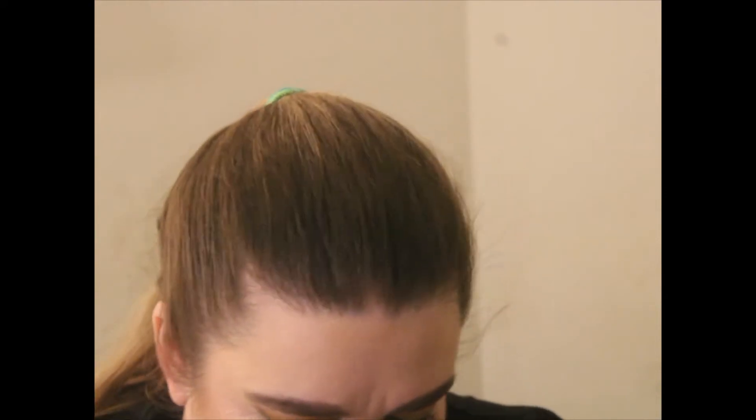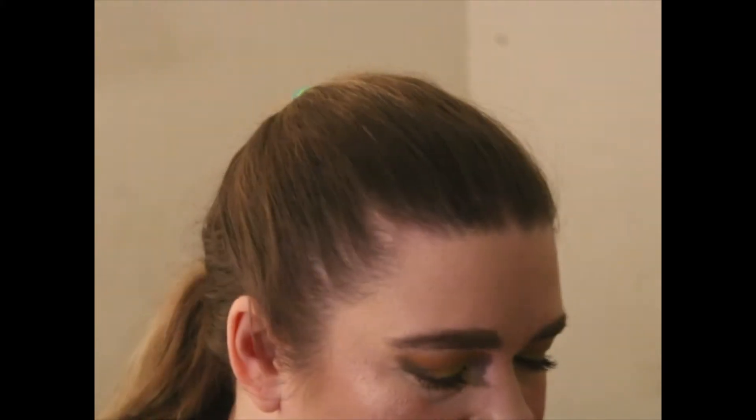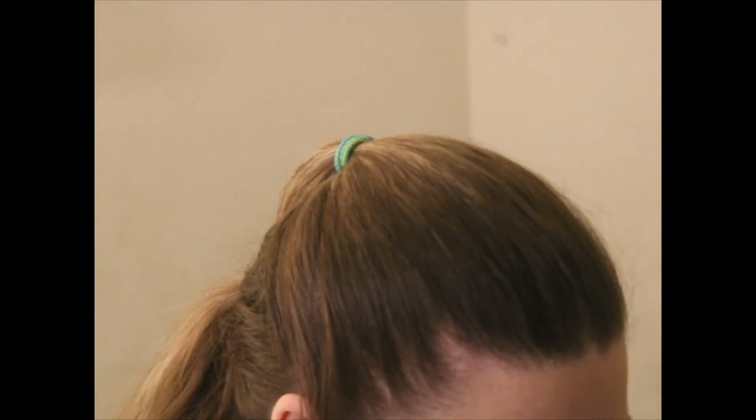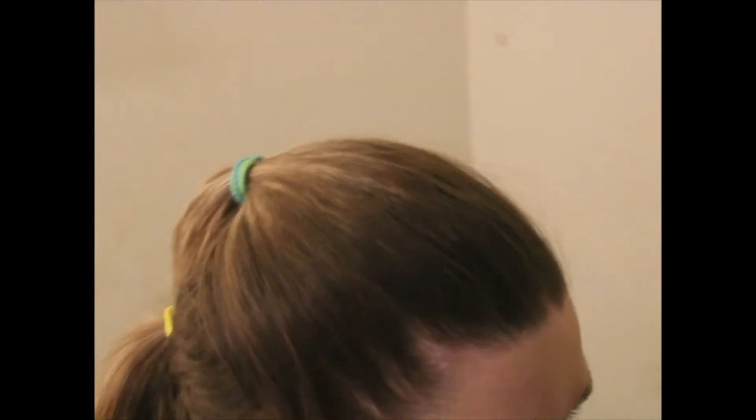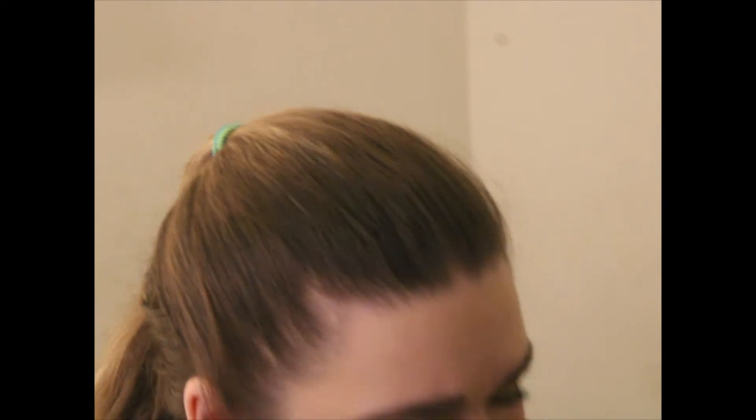For eyes — that's really the only focus, because for lips I always use the same vlog lip products. For liquid liner I chose my Maybelline Master Precise All Day liquid liner.